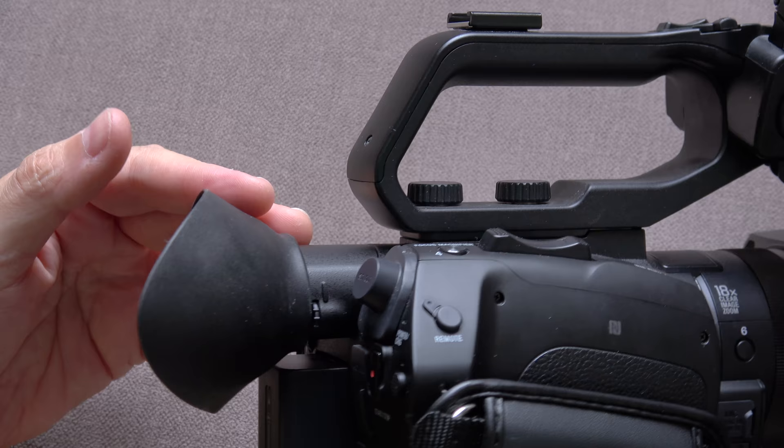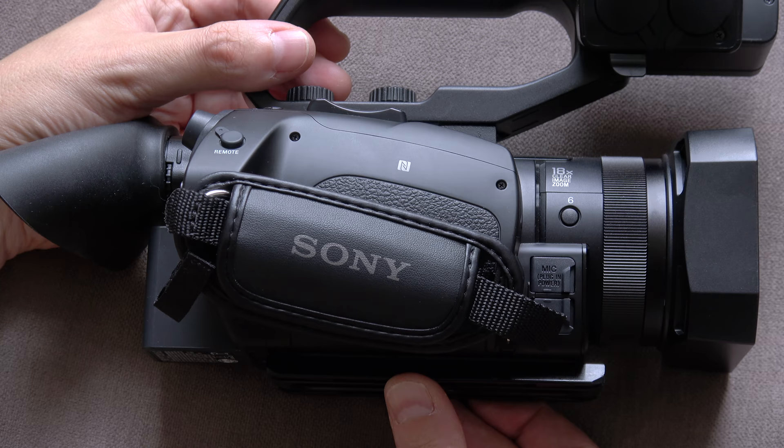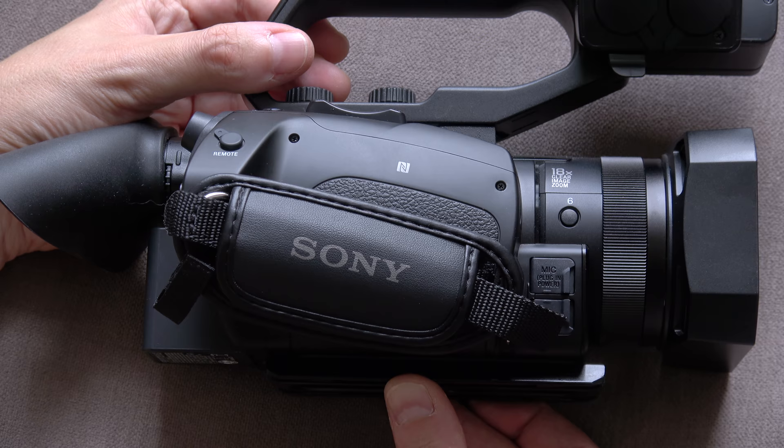And there we are — a really close up and personal look at the Sony Z90. Thank you for watching. If you enjoyed the video, give it a thumbs up and consider subscribing to the channel. I appreciate you watching and will see you soon.